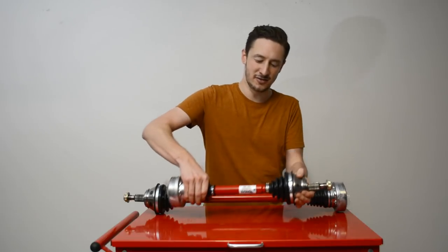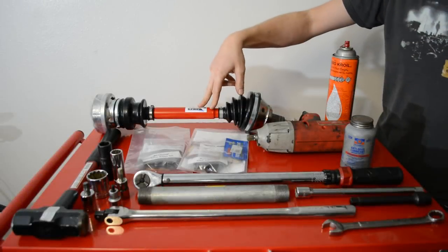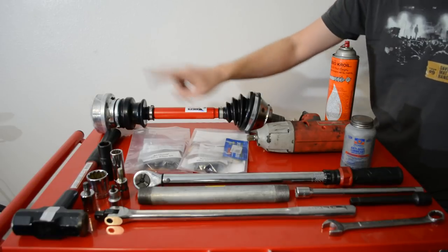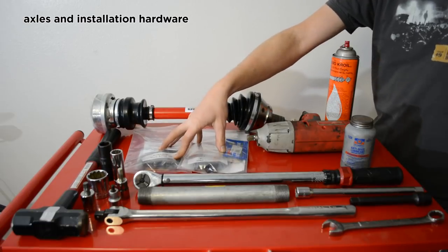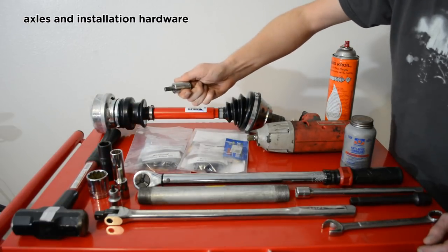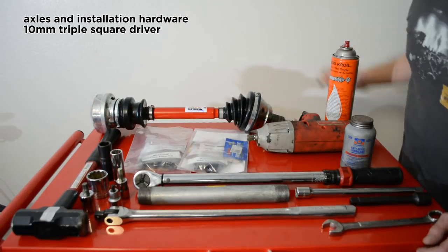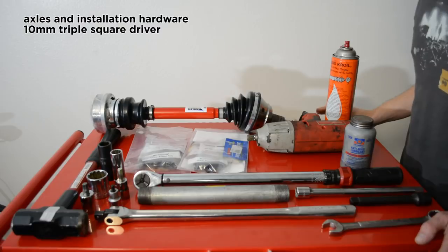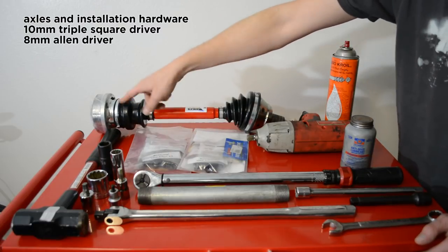Let's dive into what you'll need to get this job done. If you did go with Raxles, your hardware is included: flange bolts, your axle nut, and all your lubrication that comes shipped in these Ziploc bags. To remove your OEM axle flange bolts, you need a 10mm triple square driver. I bought a Snap-on one because I've had issues in the past and I didn't want to have an issue today.